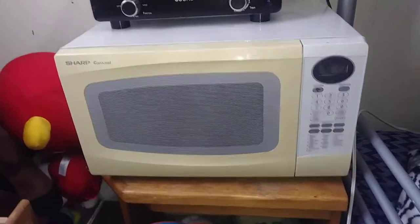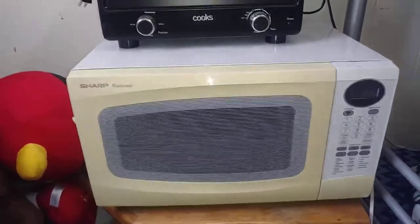Hello guys. Today I'm going to show you my Sharp Carousel Countertop Microwave I got in my room. Here's the logo. Here is the time — it is 10:17. Here's the panel.